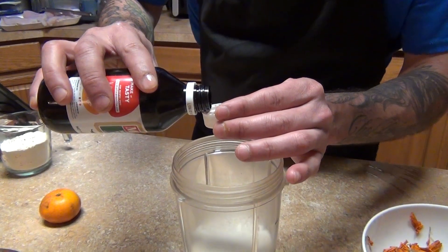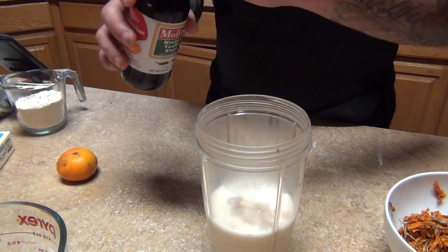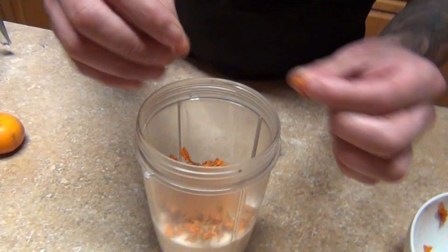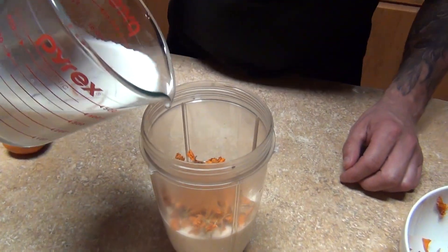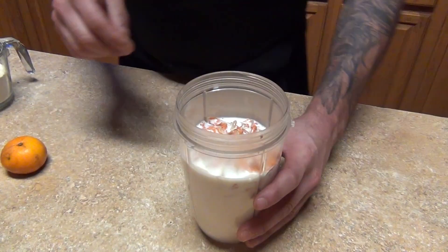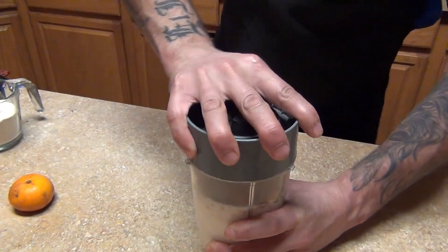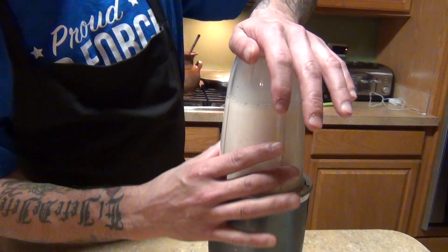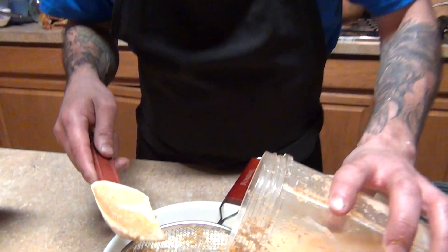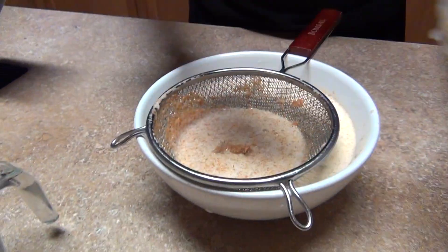Now we're going to make the masa. Add the milk, a little vanilla — about one tablespoon or to taste. Add your cempasúchil petals, the rest of the milk, and we're going to blend it. Grab your blender for the next step — blend your milk with the petals.